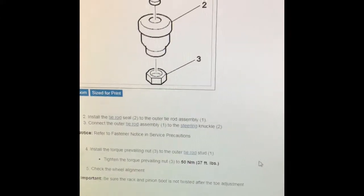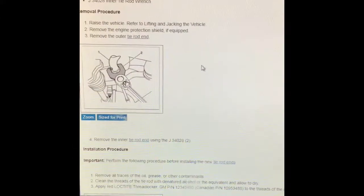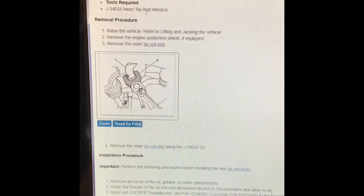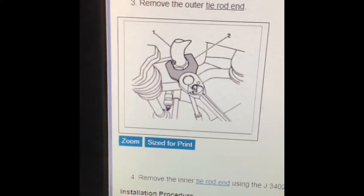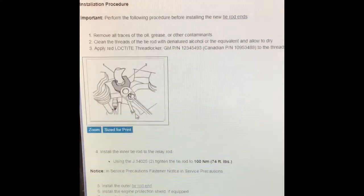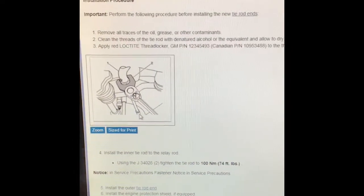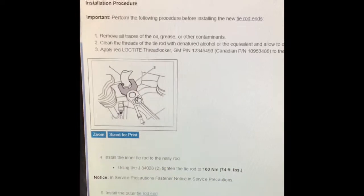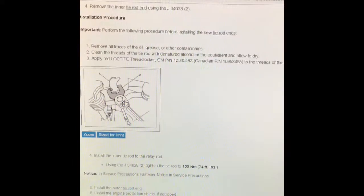There's the torque spec: 37 foot-pounds of torque on that nut. We're back here on All Data — it does say this is the special inner tie rod wrench, which you can see right there in the picture. Makes sense how that would work. It's supposed to be torqued to 74 foot-pounds. There is kind of the procedure we're doing.